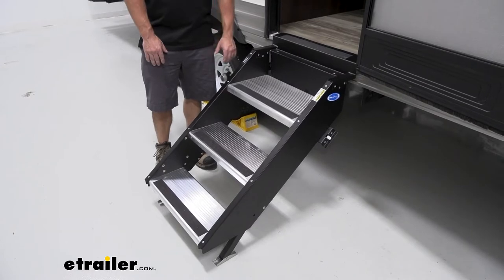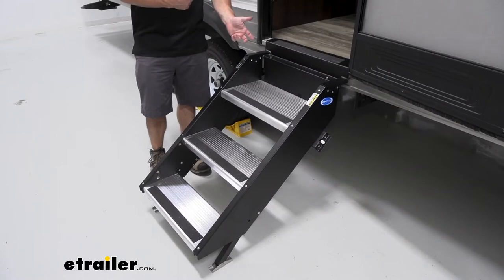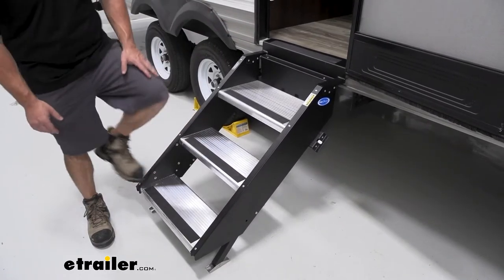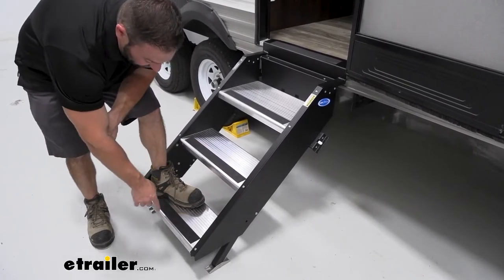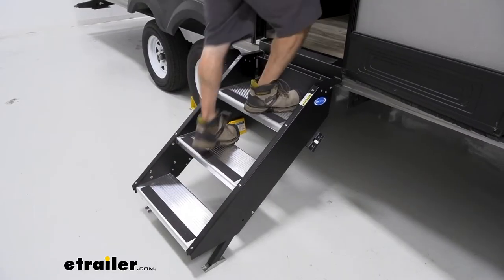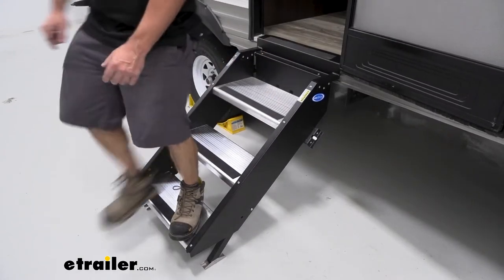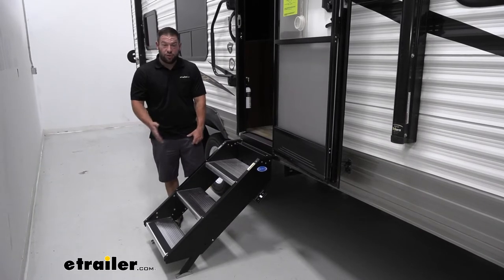These steps are gonna go over and replace your existing RV steps that probably move a lot when you step on them to get in or out of your travel trailer. These are gonna be a far sturdier step because they make ground contact at the bottom — the feet slide down so it's not just free-hanging. When you step on it, it's pushing up against the ground, so that adds extra stability when you're going up and back down the steps.